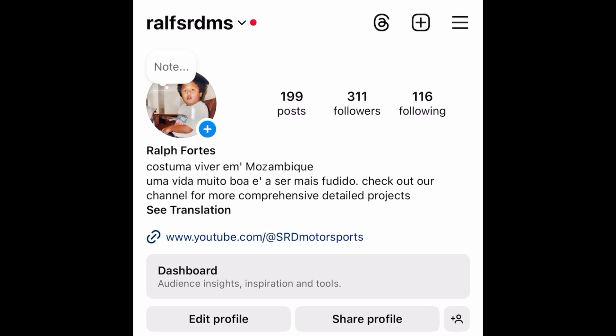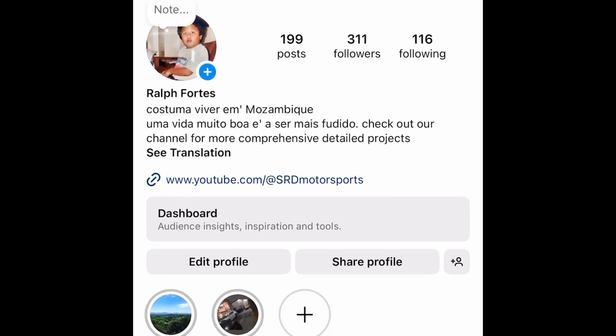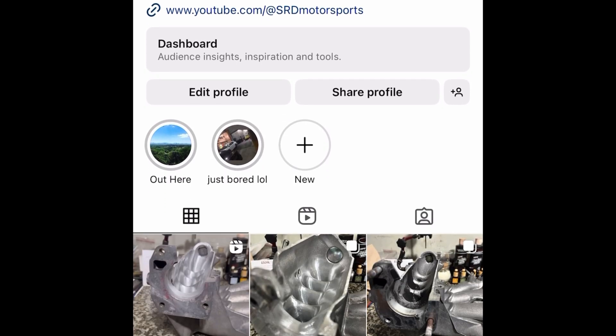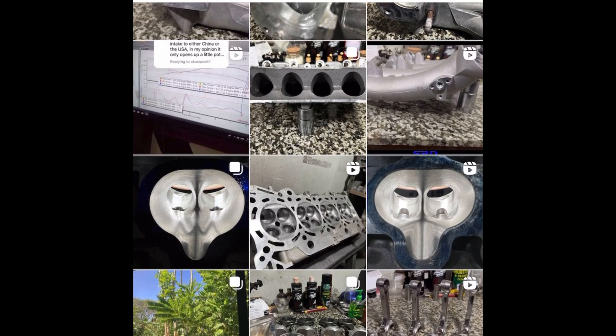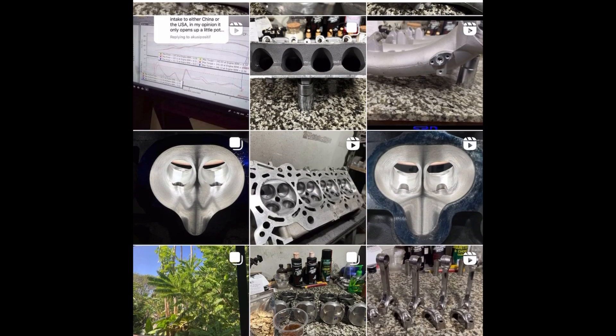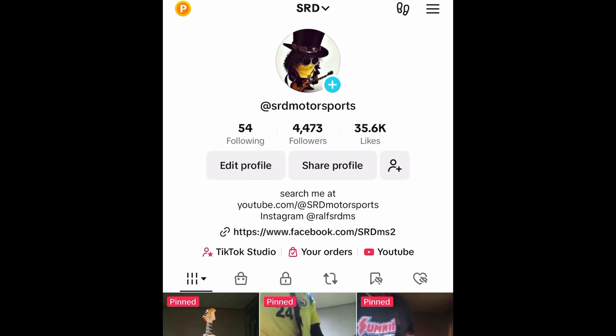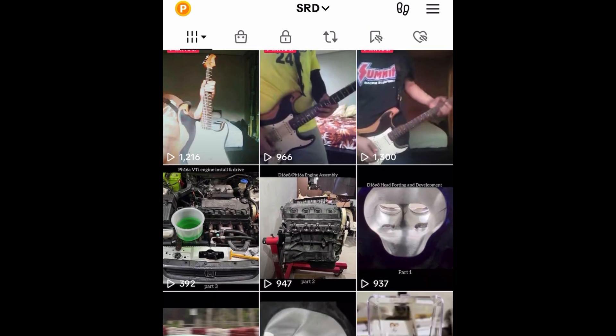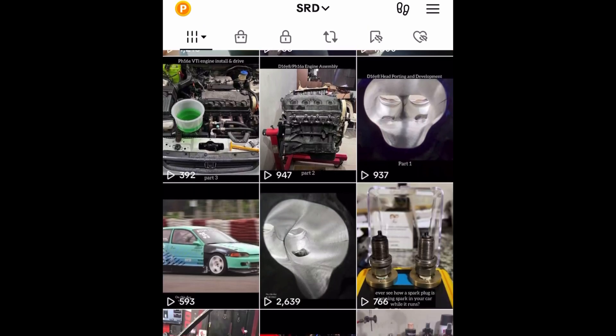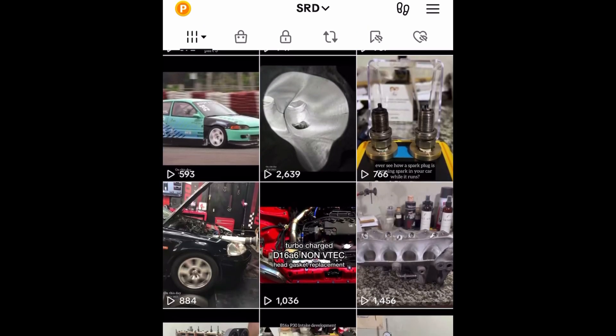If you don't have Facebook, we've got our Instagram — I use it exclusively for SRD Motorsports and post all the good stuff there too. And if you like short-form content, our TikTok is quite active. There are even some of my guitar videos on there, but we constantly post good automotive content for entertainment as well.